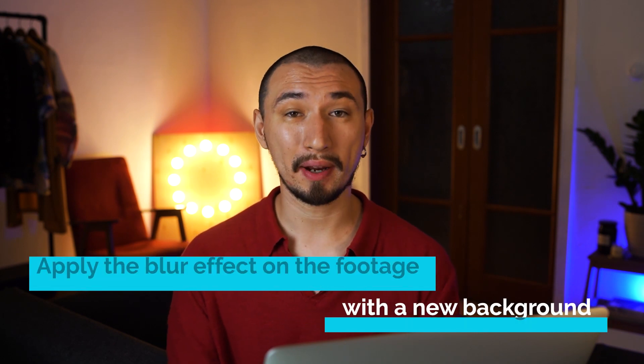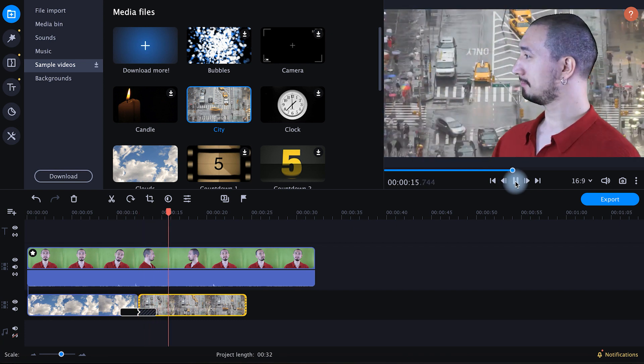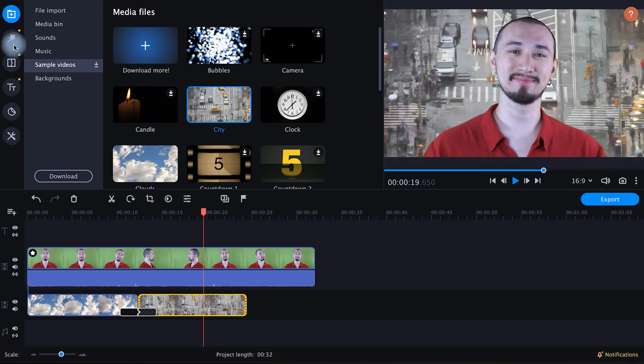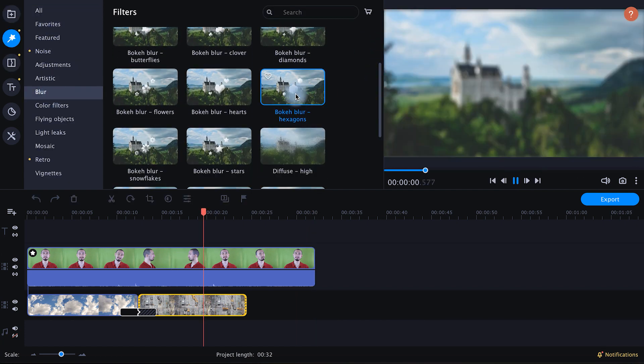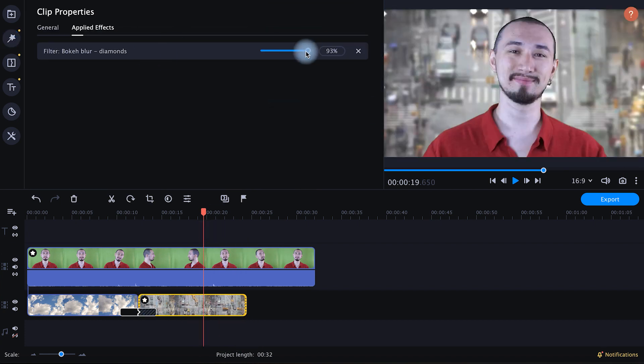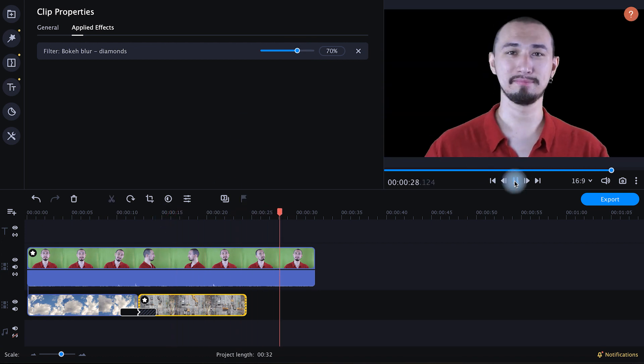Tip number ten: apply the blur effect on the footage with a new background. Remember I said it's better to use a closed aperture to avoid bokeh on a green background for a cleaner chroma key? We will now add a blur effect to our new background in the editing phase. This way, you make up for the lost volume within the frame and visually separate the subject from the background. Don't rush to export — open the effect settings and dial in the amount of blur you need.